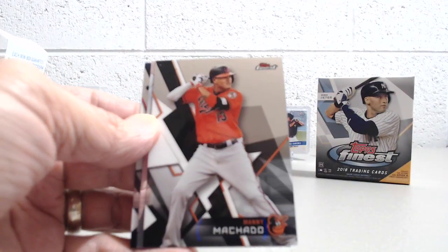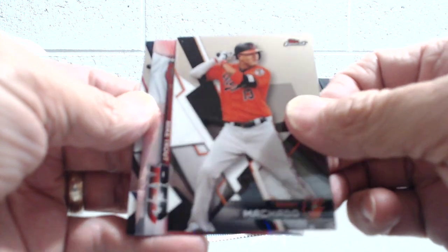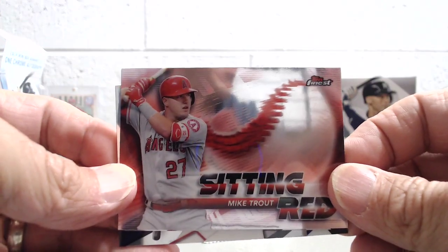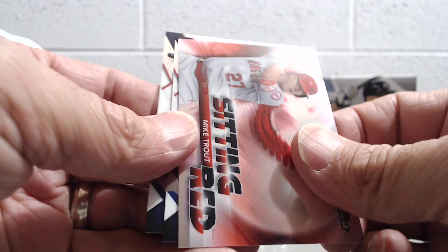Aaron Judge. Machado. And nice — a Sitting Red Mike Trout insert. Those cards are pretty cool with the red. Finest is so, so shiny.